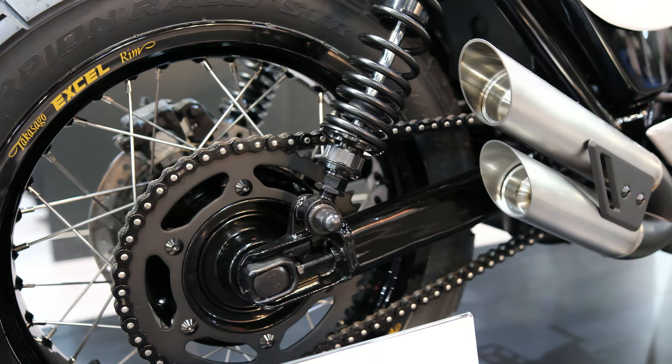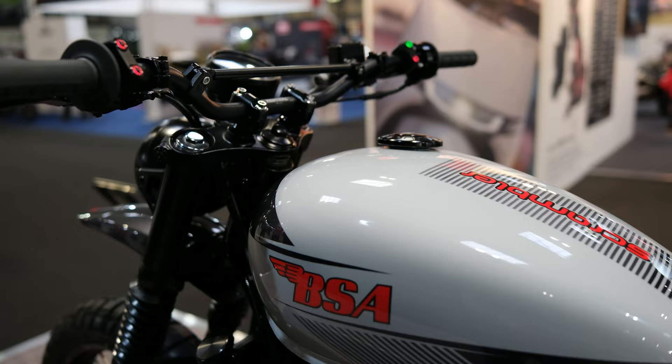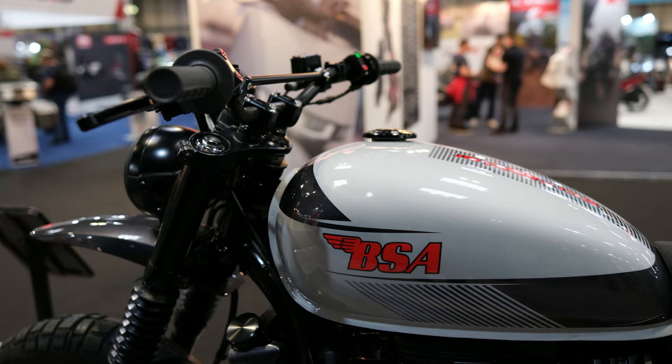Far from being a classic paint scheme, the new Scrambler is painted in a very modern pearlescent white with highlights of gunmetal grey, and even the BSA logo has changed from a red colour to an orangey coral. It looks absolutely fantastic in the metal when you see the BSA Scrambler up close.